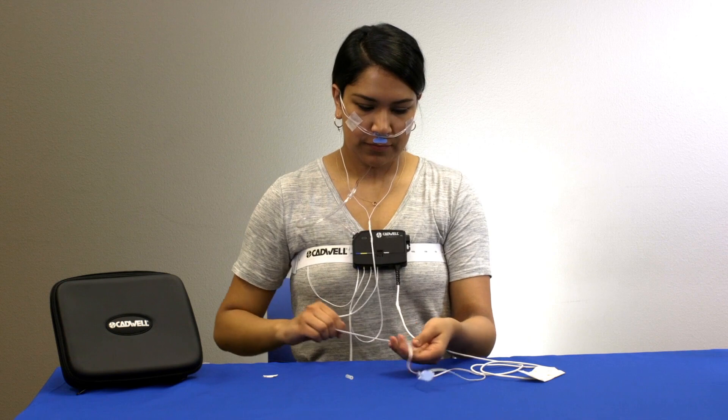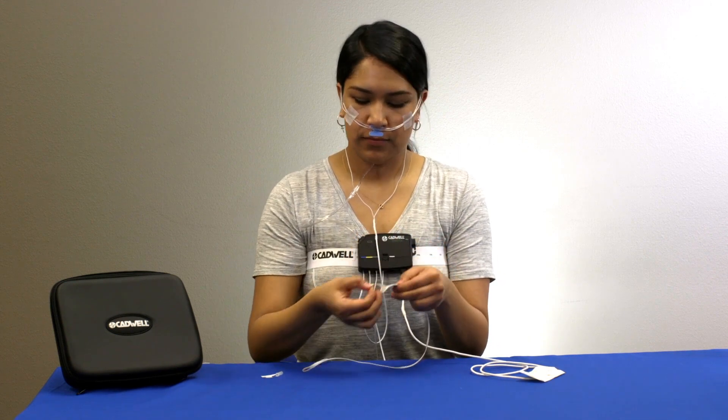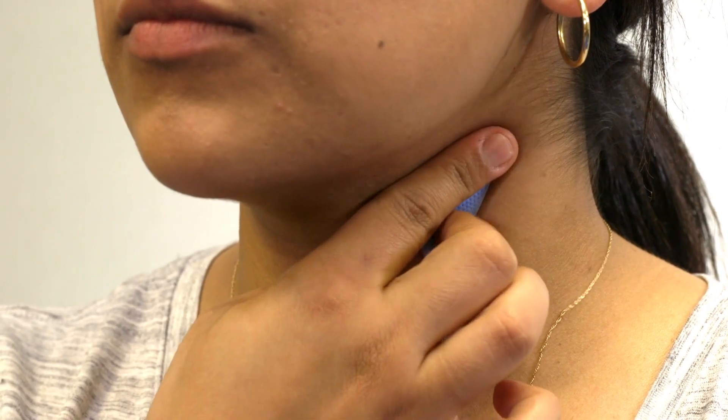Remove the adhesive backing on the snore sensor and place the sensor against your neck. Push to ensure the sensor is secure. Use additional tape if needed.